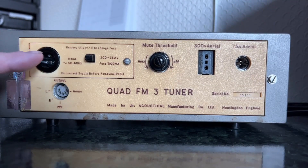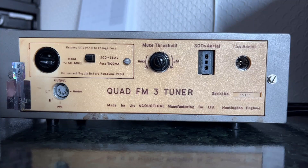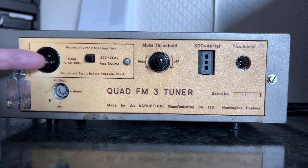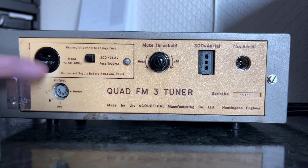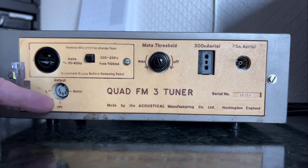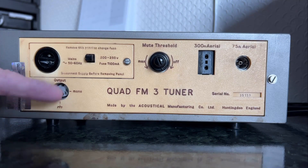An important thing about this — true of a lot of Quad stuff — is you're not really supposed to use them as standalone units. The reason there's no on/off switch is that on the Quad 33 preamp you'd have had a switch to select the tuner, and when that happened it would energize the power supply via the mains input here, so your preamplifier was your on/off switch. Similarly, when listening to FM stereo and it's a bit hissy, you'd switch to mono to get rid of the hiss — there's no mono/stereo switch on this unit, that was done in the preamp by switching between the two stereo pins or the mono pin.